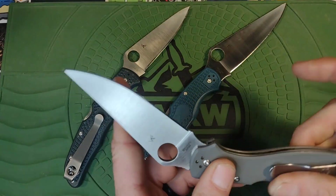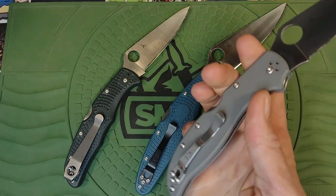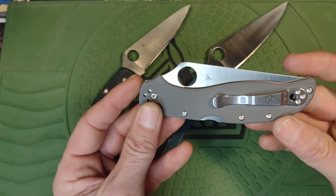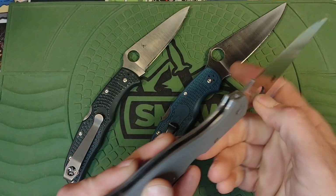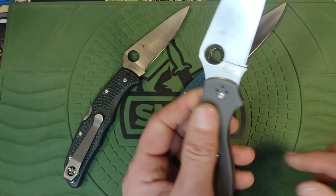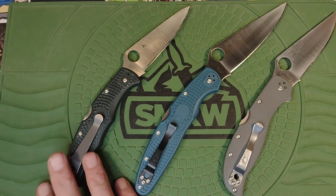The Stretch 2 XL is kind of a disappointment because of the lanyard tube issue and the price being absolutely stupid, but it's still an excellent working knife — definitely more robust than the other two. Cruwear is definitely top-tier steel; I love it. I'm still happy with it and it'll be a keeper as well.